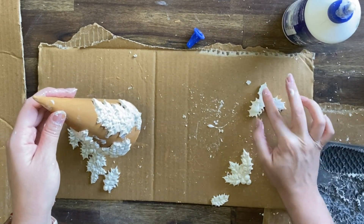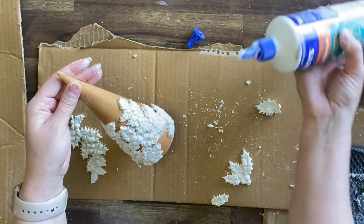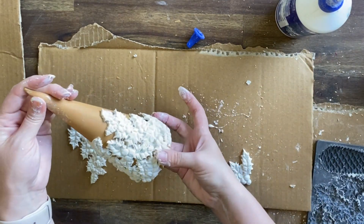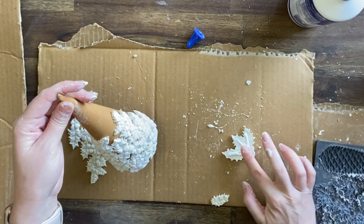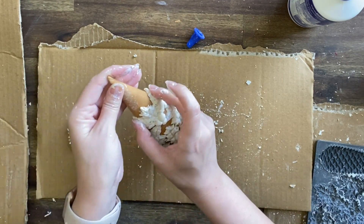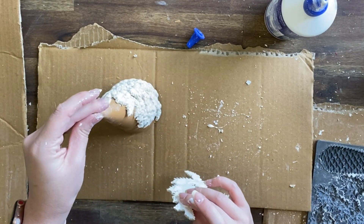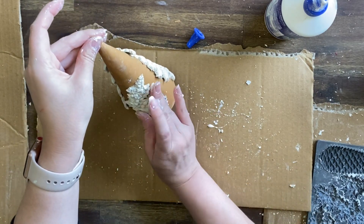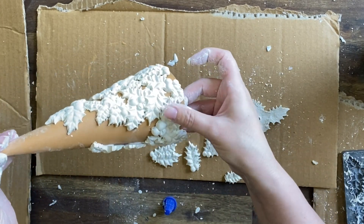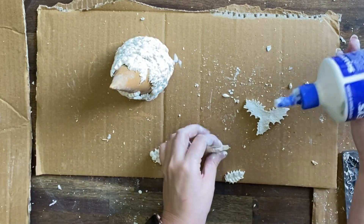I didn't really have much of a plan in terms of layout and how I was going to sit the mould, so you can see I'm just experimenting and playing and working out what's going to fit where. It really is up to you how much space you're going to leave in between and what moulds you want to put where. Just don't be afraid to have a bit of a play and see which composition feels right for you. Anywhere that my holly leaves overlapped to the bottom I just gently bent and pulled the excess off.